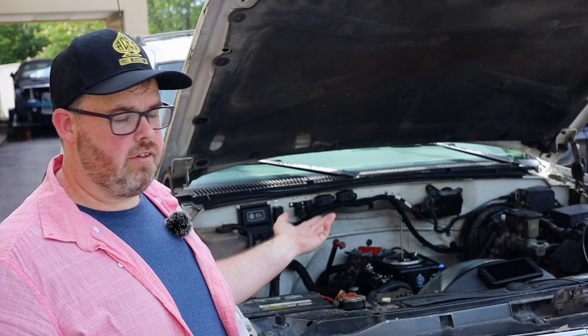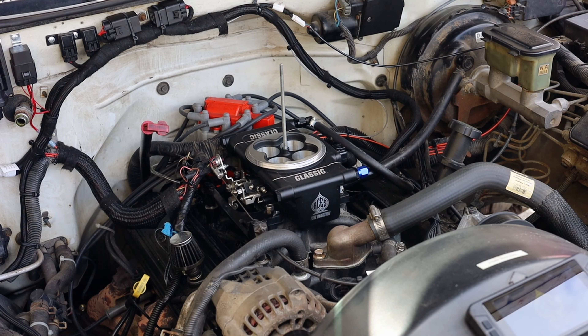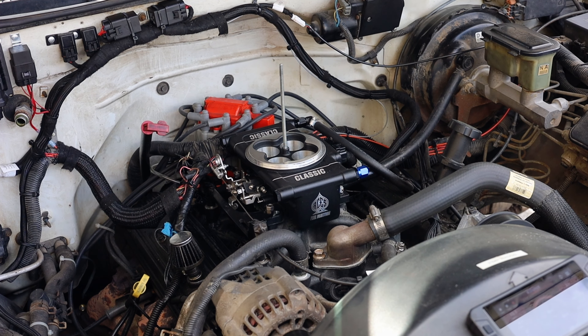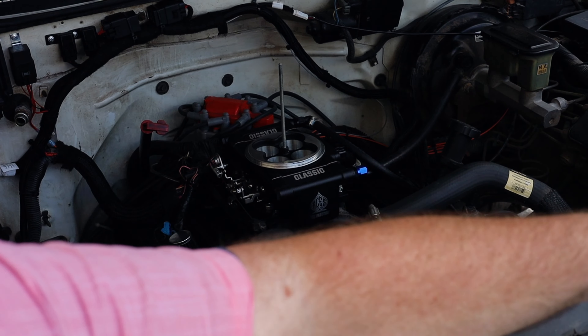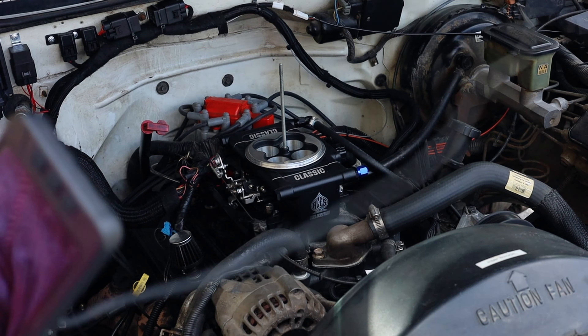I've already got my Tahoe air cleaner off and up to temperature. Now it's time to take my number two Phillips screwdriver and make a few adjustments. Let me start this up real quick. Okay, we got it started up — look at that, see it's stuck.